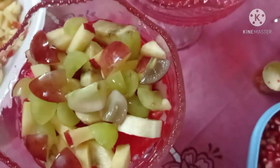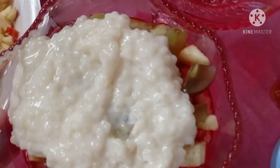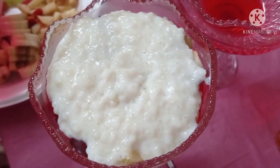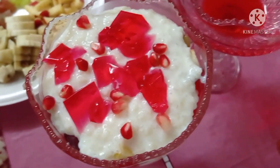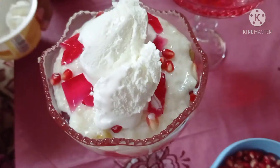Then these red grapes. Then we have put more sabja seeds, then jelly — jello, jelly, whatever you want to call it — then pomegranate, more pomegranate, and then ice cream.